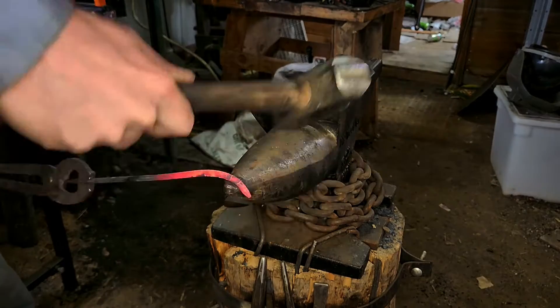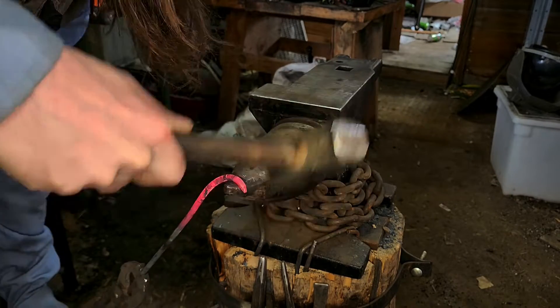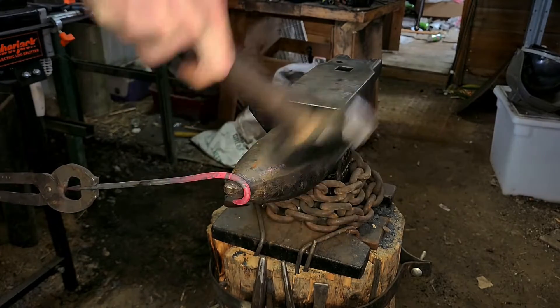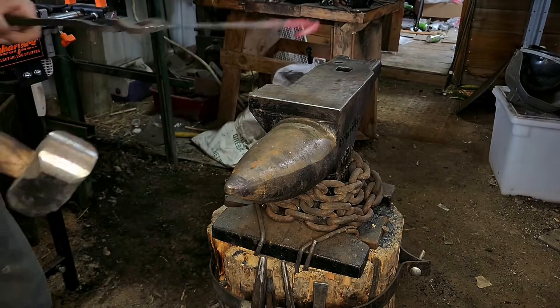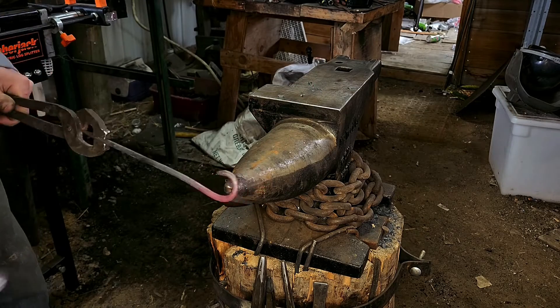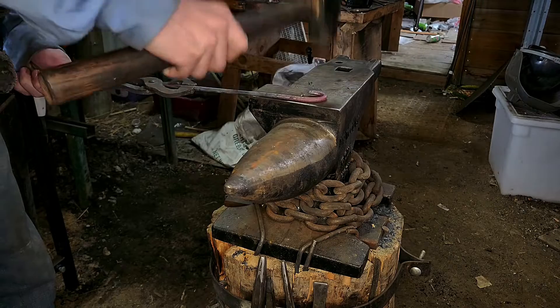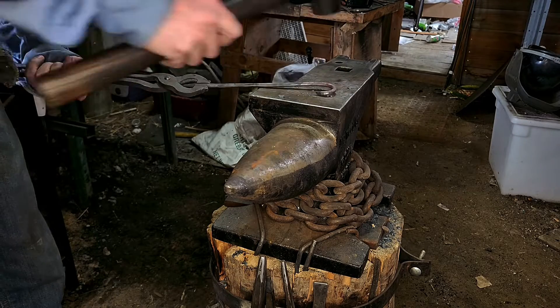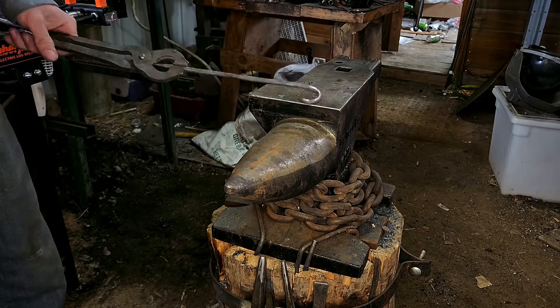Next we're going to come over to the horn. It would be nice to build a jig if you plan on making a lot of these, but the horn works fine for me since I'm only making about a dozen. I'm going to curl it over — I want about a one inch diameter hook for this section that's going to be holding onto the sign. We'll do a little bit of fine tuning to this later on in the video; this is just to get it started off.